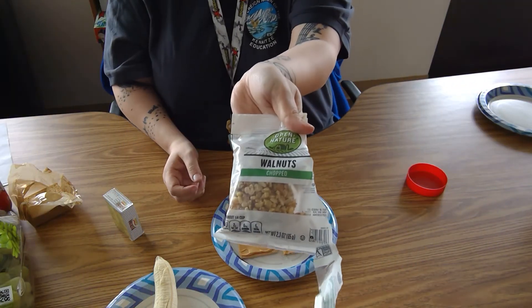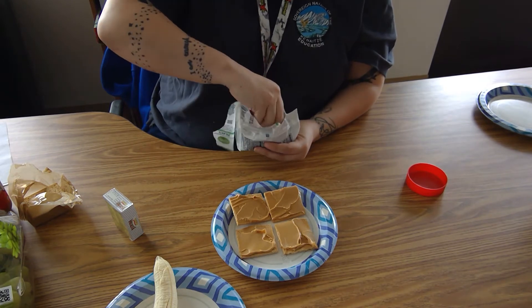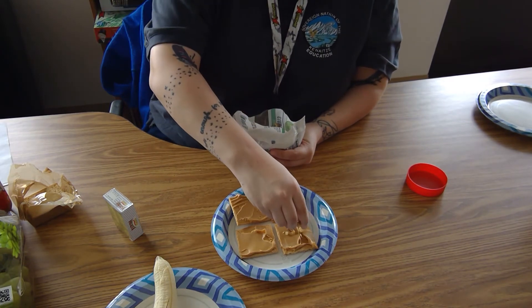Next you're going to take your chopped walnuts and sprinkle them on each graham cracker.